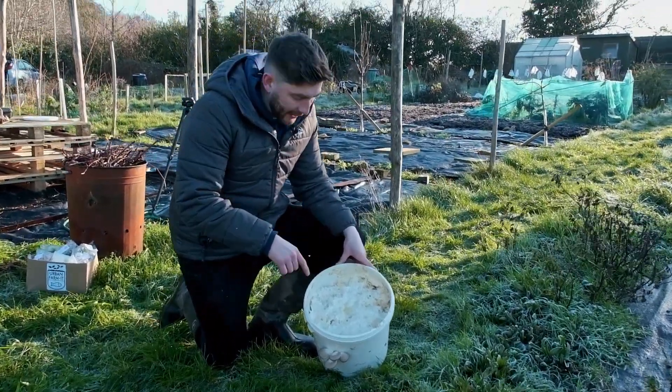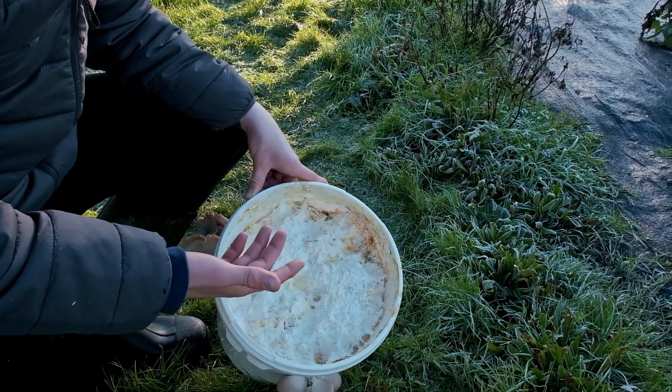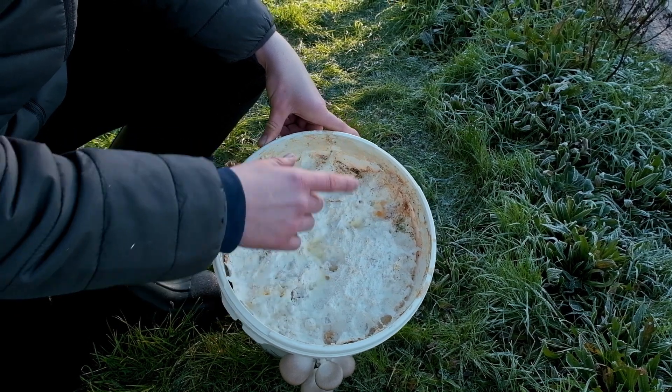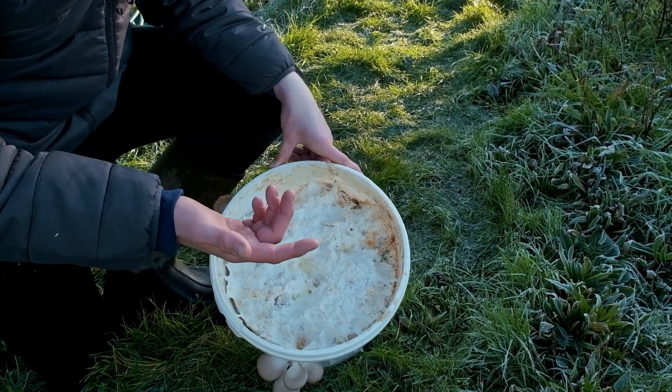This bucket is something that has fruited maybe three or four times now, so it's quite old. That's the first thing to know, but it does give us a beautiful example of lots of different characteristics.